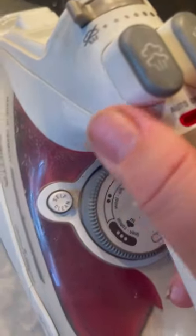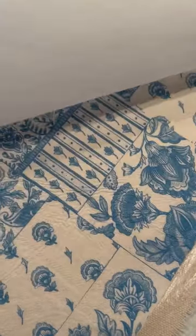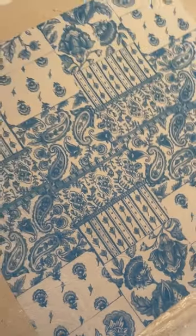Heat up your iron to a mid-high temperature and just simply have fun with this process of decoupaging. It takes a little while, so just make your circles slow and simply enjoy the process until everything is all set. And voila — the napkin was just decoupaged onto my fabric!